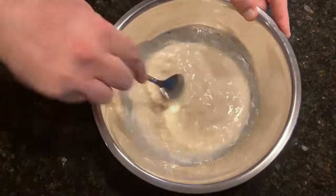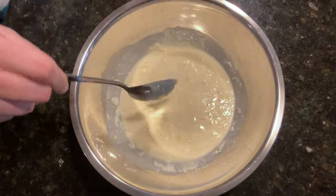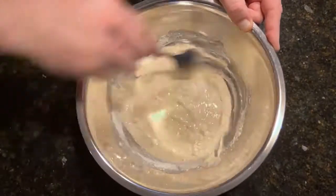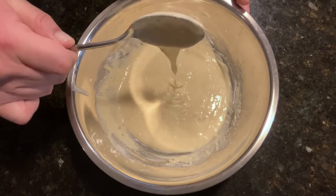Stir it in thoroughly until it looks like pancake batter. Give it the spoon test. This is when you take a spoonful of batter and watch it drop off to see how thick it is. This is too runny, so we need to add more flour. Stir that in to thicken it up. Look for a slower, consistent flow. That's better.